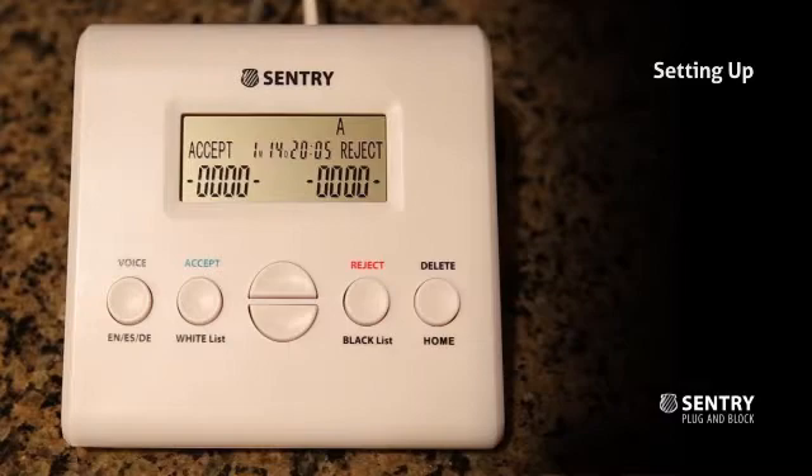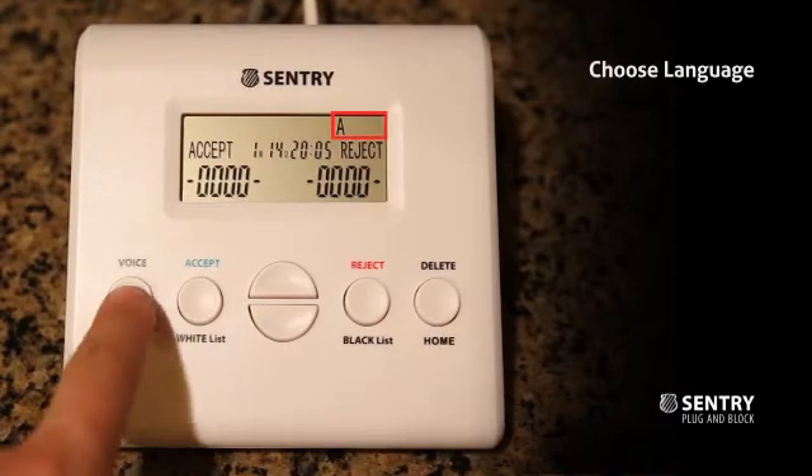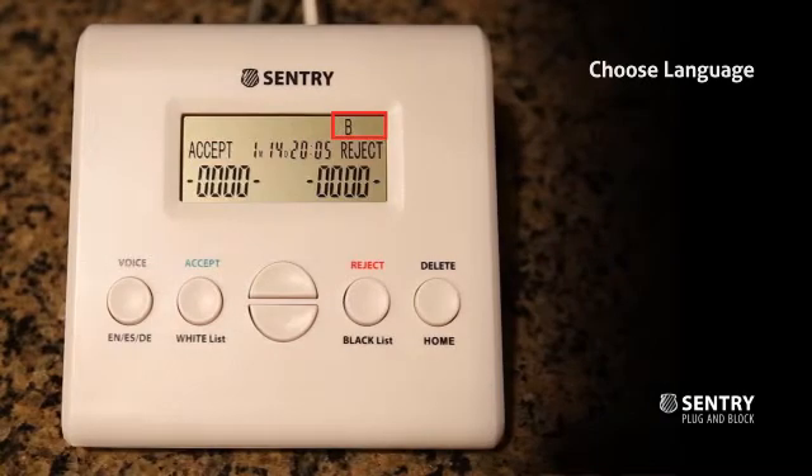Sentry is designed to work with home phone lines that have caller ID functions. There is no power adapter needed. Sentry currently has three language options: English, Spanish, and German. Choose one by toggling through the Voice button.